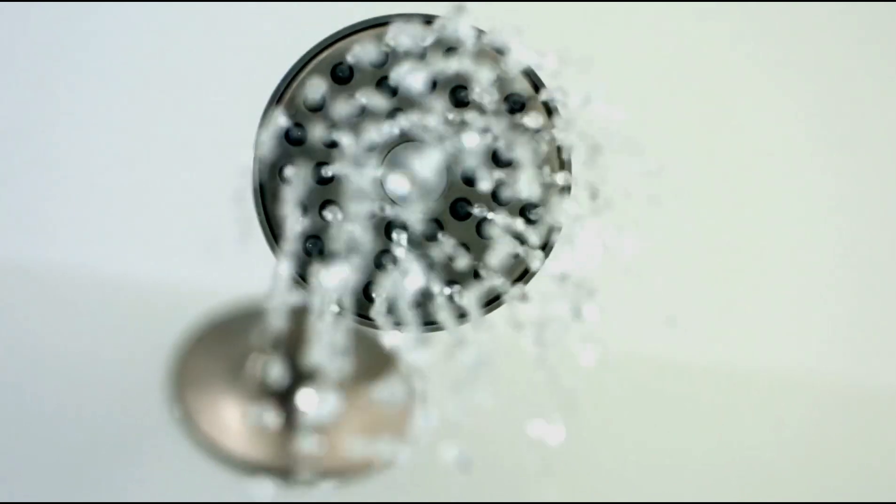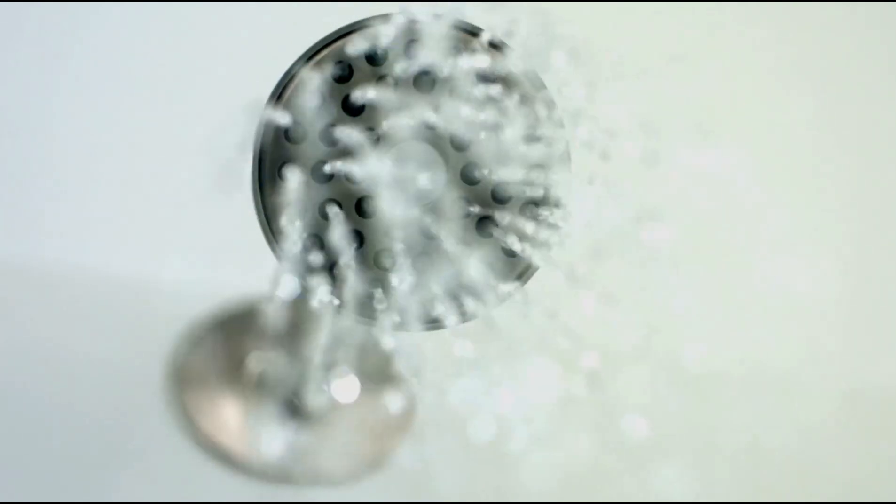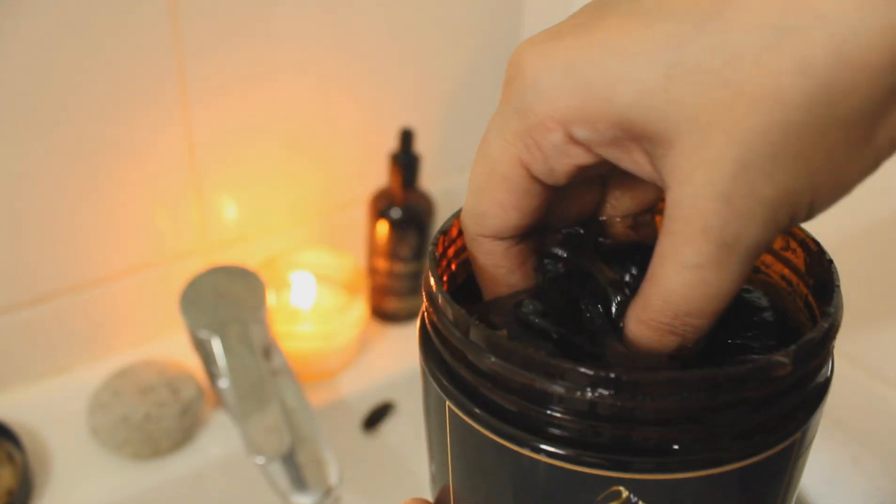Showering with normal water is also fine, but warm water is always best. The Beldi soap will still help to soften the dead skin and prepare for exfoliation.